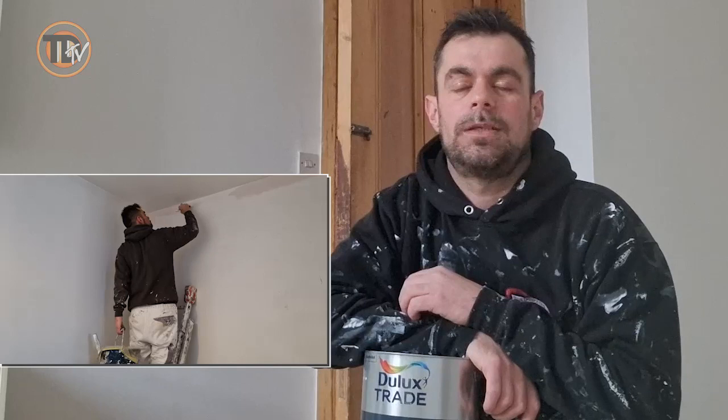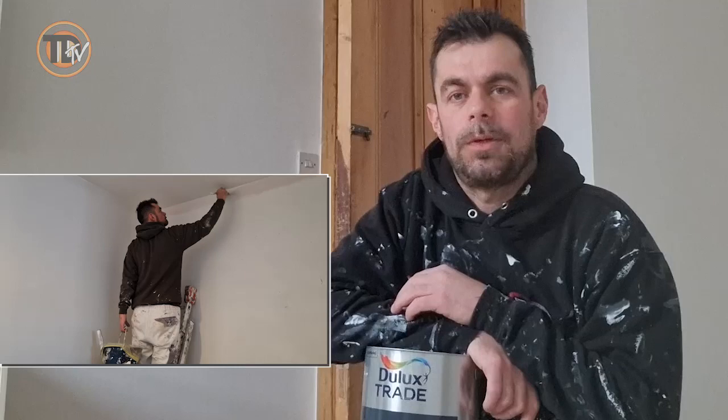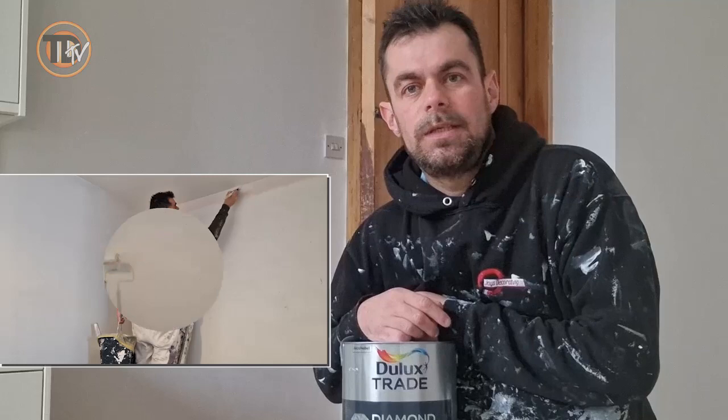The second coat went on a dream as well — there was no dragging. I did give the first coat two hours to dry before doing the second coat. It was touch dry within an hour, but I wanted to wait for two hours just to be sure. This product, when fully dried and fully cured, which takes approximately 14 weeks, is highly durable, cleanable and has a Class One scrub rating.